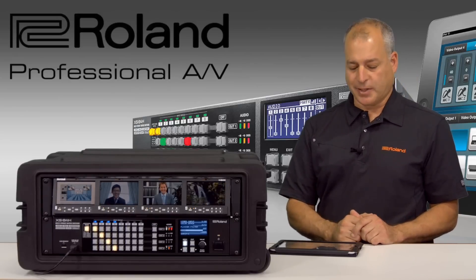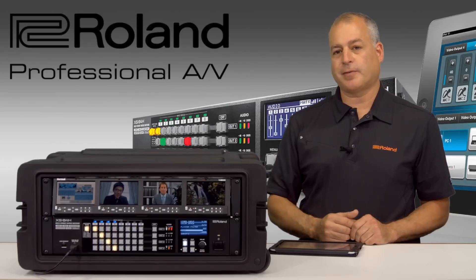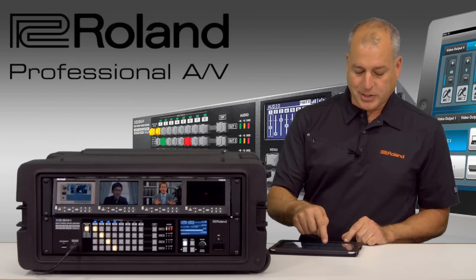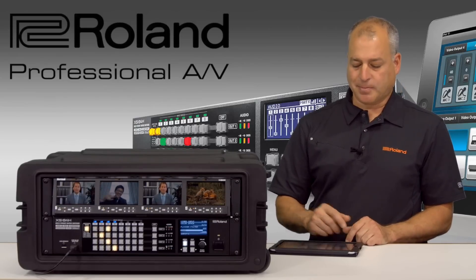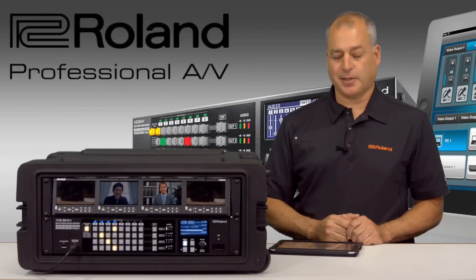So let's say we want to change the left screen. Right now I'm in the matrix mode, so as you can see there are four different sources coming to the four monitors. If I need to change it, I could easily switch my left screen to different images by just touching my iPad, or I could simply touch the buttons on the front of the unit as well.